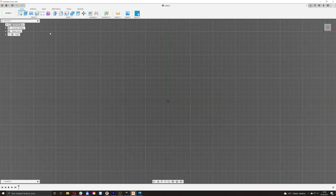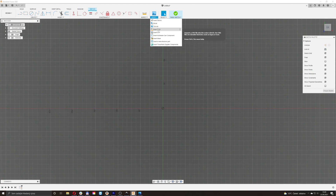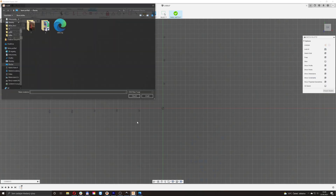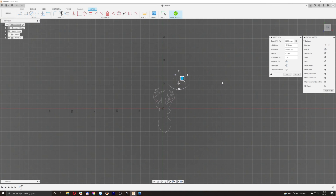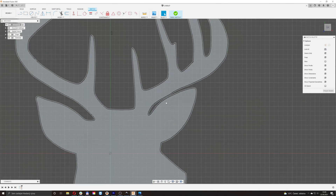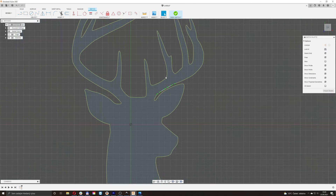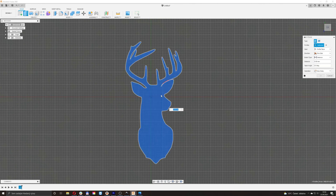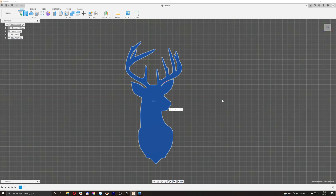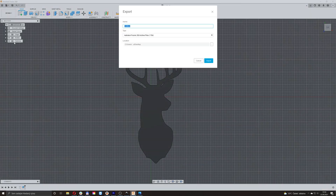Now let's move to Fusion 360. Simply create a sketch, press Insert, select your SVG file and edit it as you wish. Once you're done, press E to extrude the sketch and make the 3D model. Go to File, Export and select 3MF or STL file.